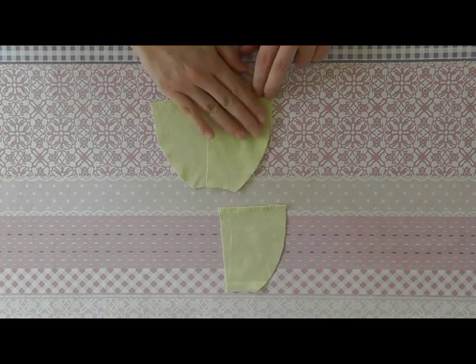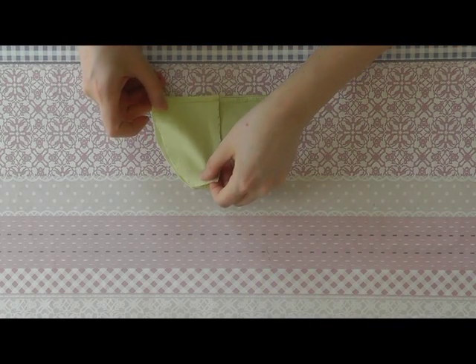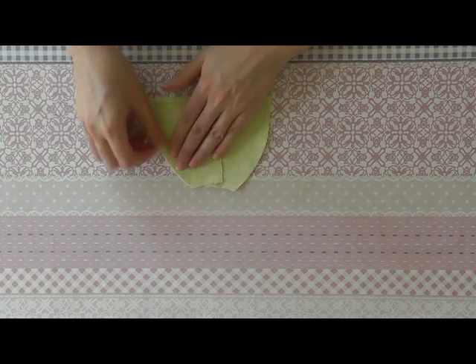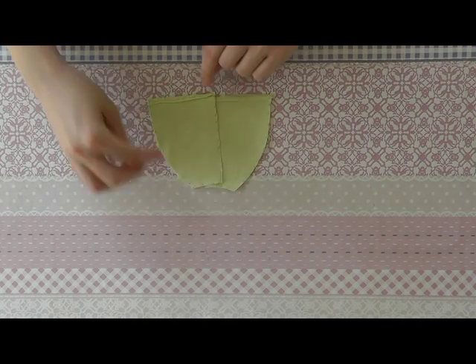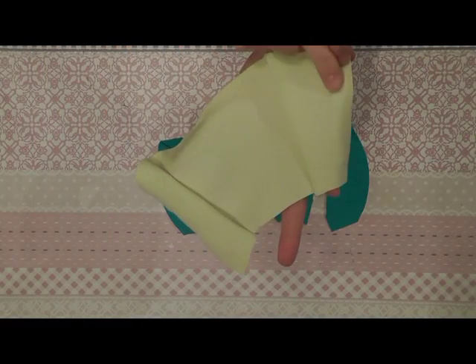We place the back part like this and sew it together all the way on this side, and you do the same on the other side. Place them like this and sew it together all the way on that side, and you do the same with the other side.